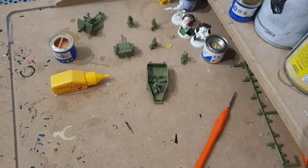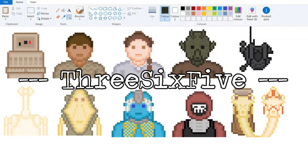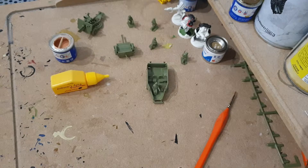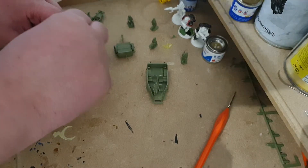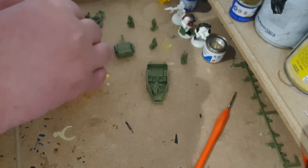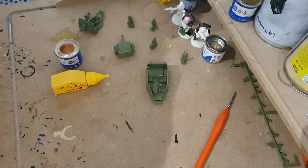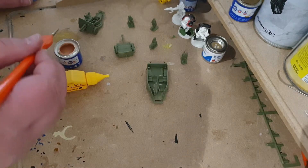Everybody, my name is Chris and welcome back to another Airfix vlog. We need to do a little bit of painting, so let's get it started. First of all, make sure the paint is nice and stirred, especially when dealing with older paints - enamels never tend to go off but you do have to mix them up. The best thing for mixing them up is a cocktail stick - it's about the right size and does a treat. I'm going to need just a dab of paint.